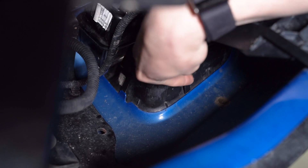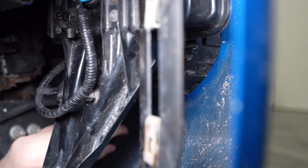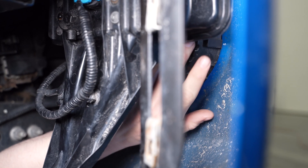Next, we'll remove the fog light bezel by pressing these four plastic tabs along the bottom and popping it out of place.